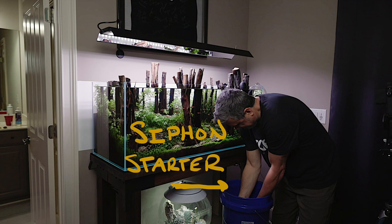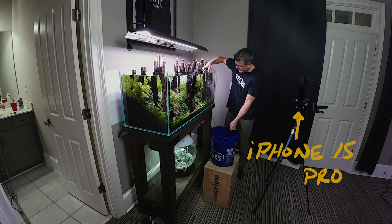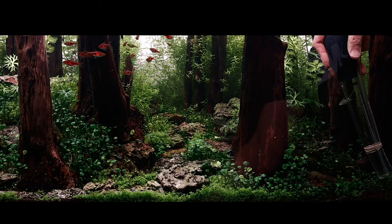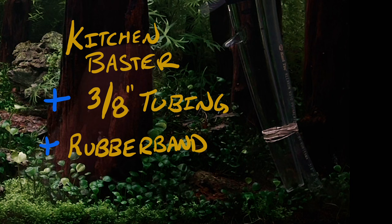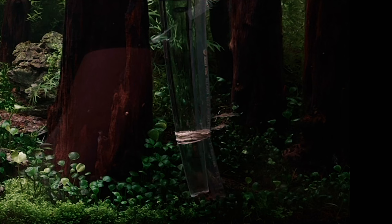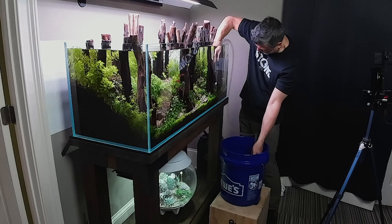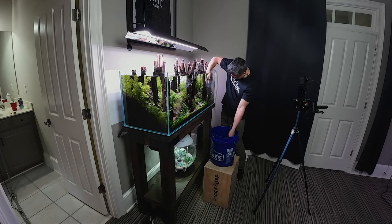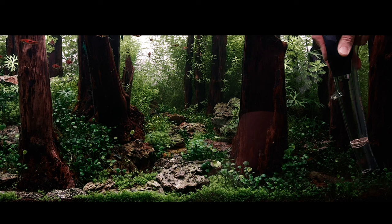I pulled out my trusty bucket, my box that elevates that bucket, and I have the cameras out — actually multiple views so you can really see what's going on today. The first thing you'll notice is my tubing/baster setup. It's simply a baster with the tip cut off so it has a wider flow, and then quarter-inch or half-inch tubing rubber-banded together. I use a green-black bulb siphon starter to get that siphon going instead of sucking on the hose.